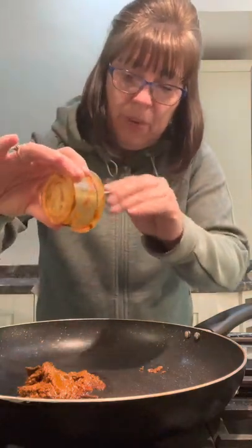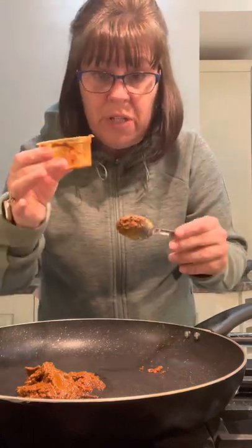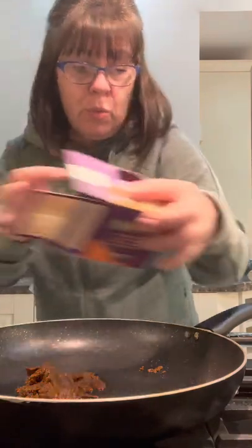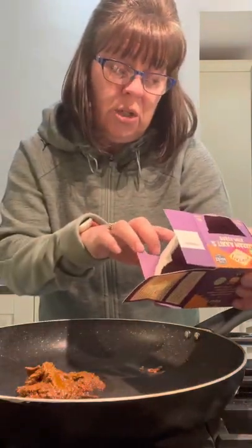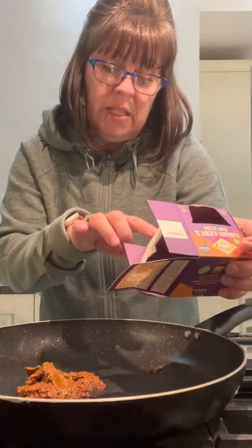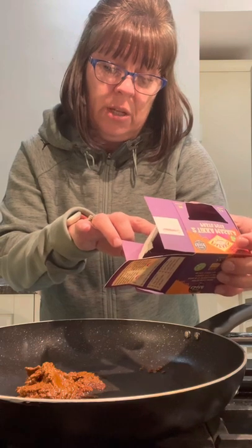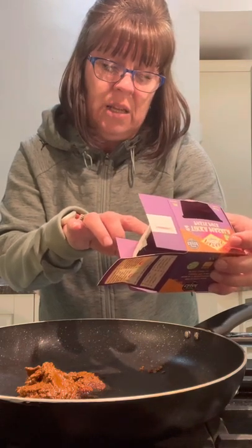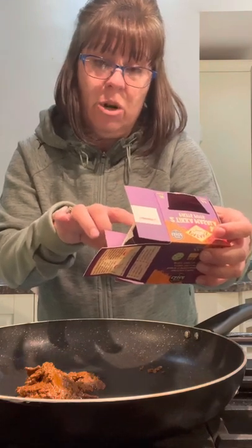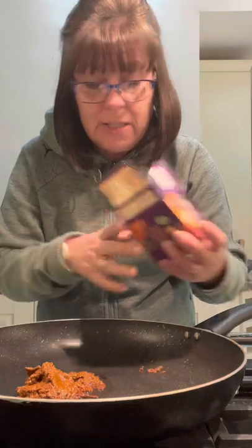Empty all of your little pot into your pan. By using one of these, all your spices have been pounded for you and mixed with oil — all the hard work's done. If you didn't use this, you'd have to use a load of different spices. What's in here: turmeric, paprika, cumin, coriander, garlic powder, cumin seeds, dried coriander leaf, dried fenugreek, tamarind — all that is in that paste. So you're saving yourself some money, because that's a lot of spices if you're not going to use them all the time.